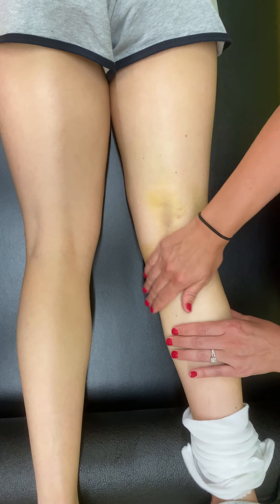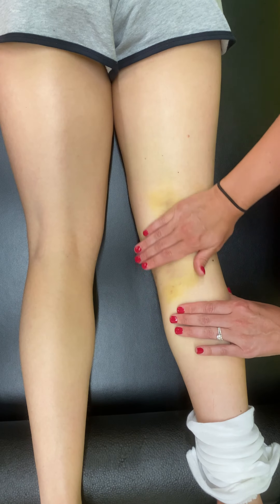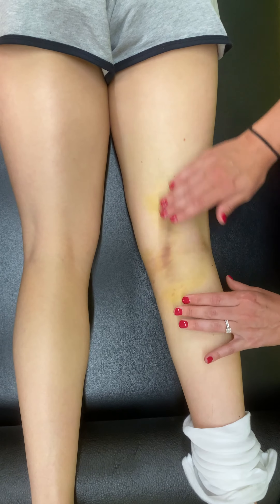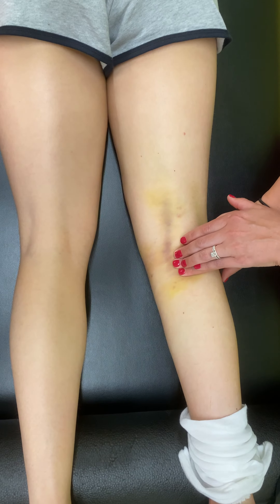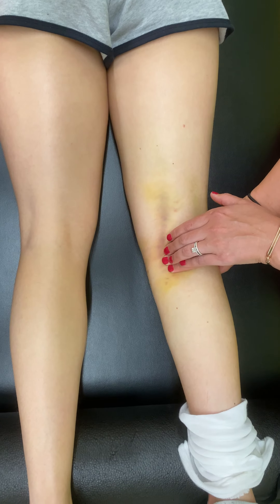We're going to start along the medial compartment here and just do some effleurage — pulling up with a nice soft touch, really trying to get some of that swelling up and out of the leg and out of the back side of the leg, so that she can really focus on that extension and terminal knee extension.